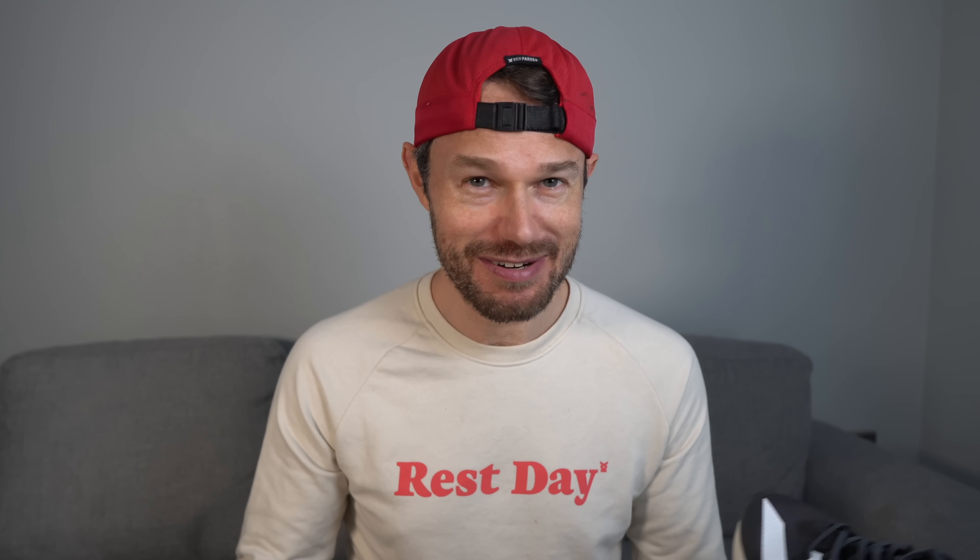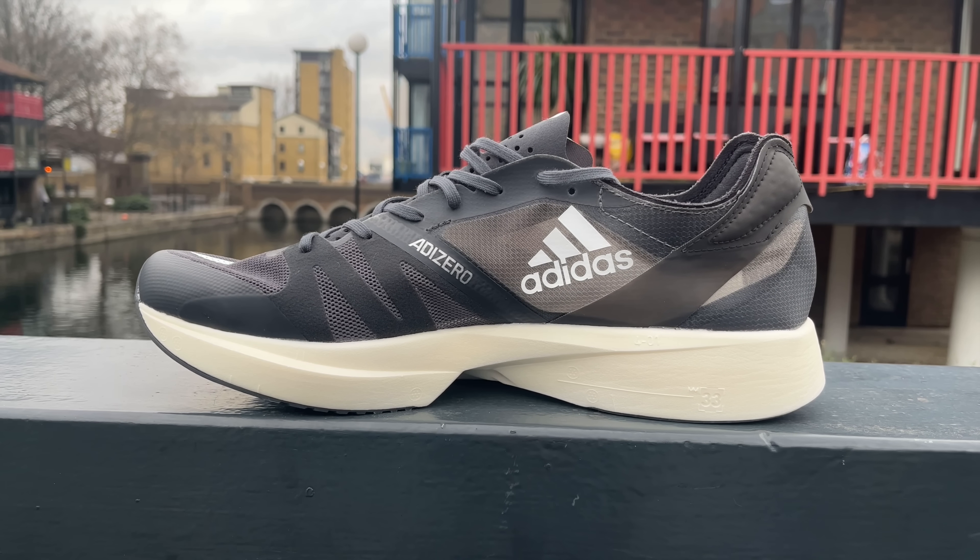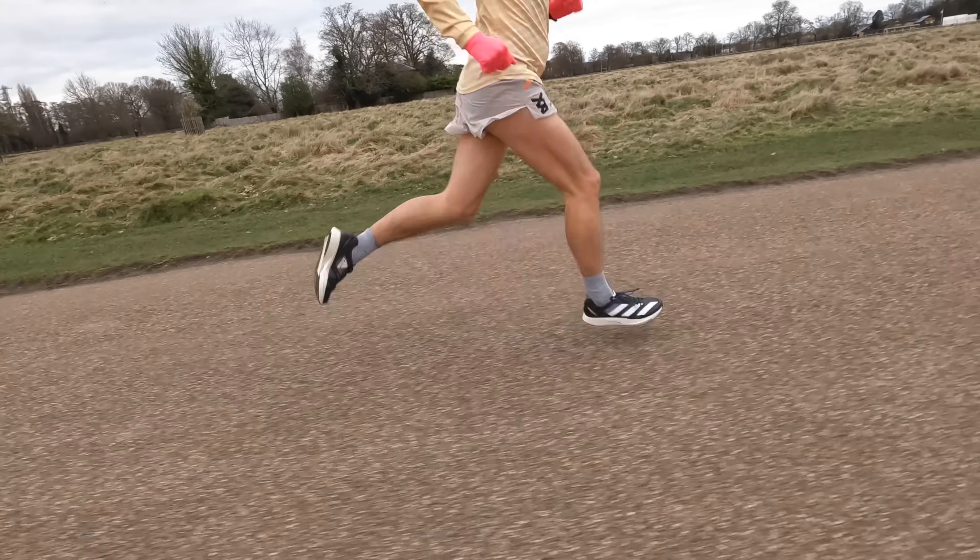Right guys - that's us back at home. Well actually it's now Friday and I've got to get off to this 5k race, so is it going to be the Street Flies, the Takumis, or maybe the Vapor Flies? Let's have a quick chat about the facts and figures. The Takumi Sen has this lovely Light Strike Pro foam - I think this comes in at 33mm. The Adios Pro comes in at 39.5mm at the legal limit stack height, but this amount of foam is just a really nice sweet spot. I really enjoyed the first outing - it was nice and soft from the off, much softer than the Boston 10.